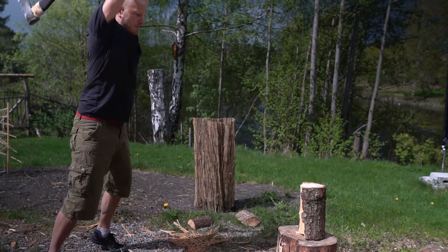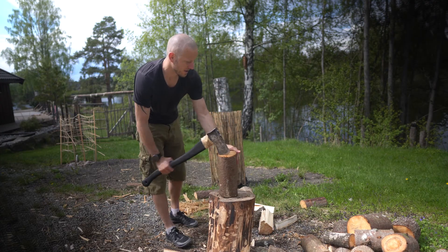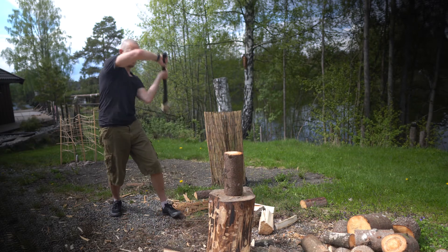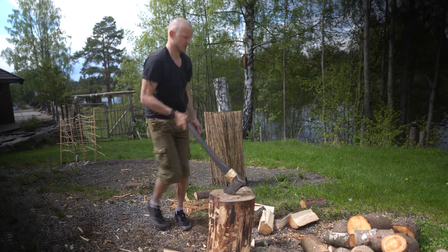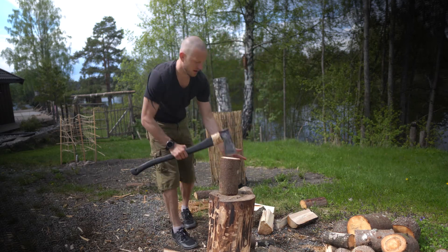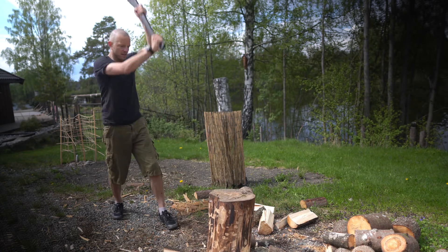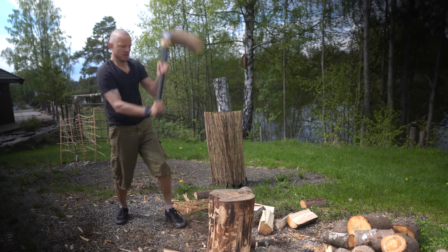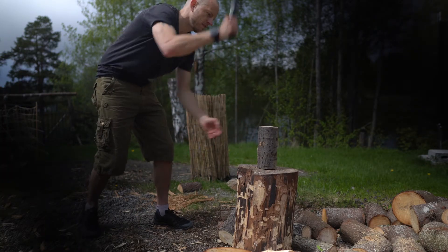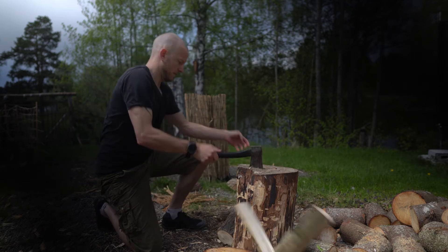For other more casual wood logs, I normally do a side-swing, switching between which leg is the lead leg and sides to even the strain on my body. This will normally cause a bigger misfire and a chance of hurting yourself if you are not accustomed to cleaving. Having a smaller axe nearby for easier logs is a good idea to switch it up and save some strength.